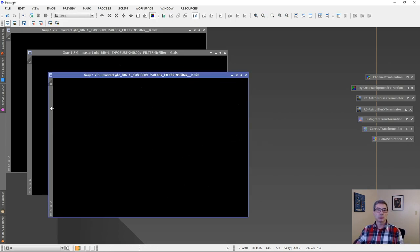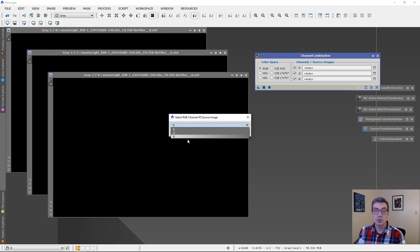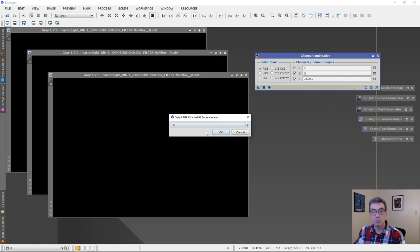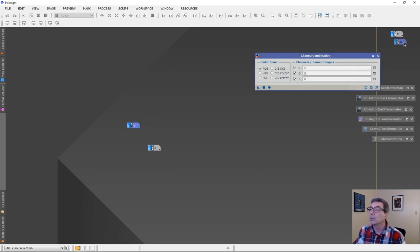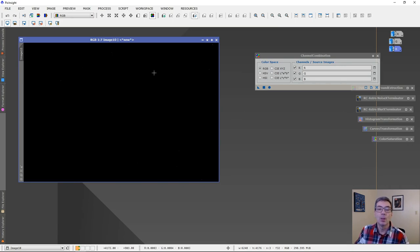They don't look like much on their own, so I'm going to combine the red, green, and blue and hopefully that'll give us a nice color image of the galaxy. Using the Channel Combination tool, I assign the red, green, and blue channels — which I've helpfully renamed R, G, and B — and then apply to get an RGB image.